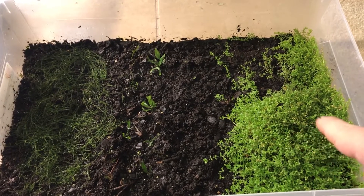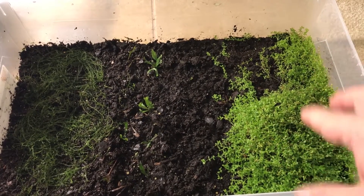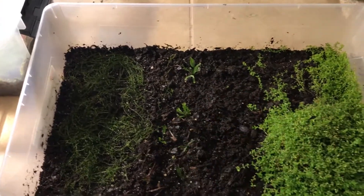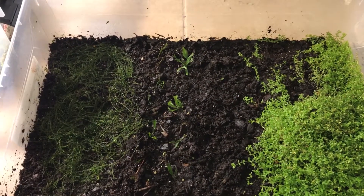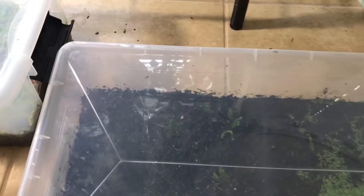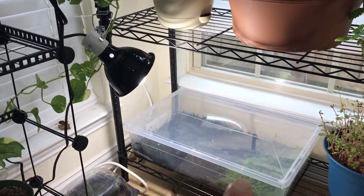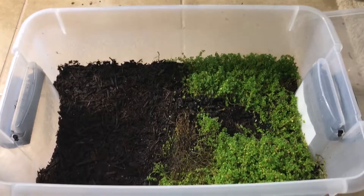We've got the verdict on pearlweed — I'll recommend it in every tank. I'll show you a video on an experiment I did on pearlweed versus java moss in water. So we've got java moss, java fern, and pearlweed. Let's check back in a few days and we'll see how it's doing. I'm going to cover this up so you can see the humidity is going to be pretty high, set it over there underneath that light, and we'll check it out in a few days.